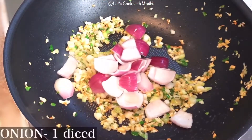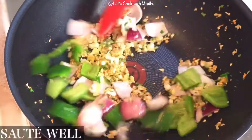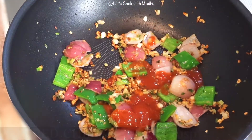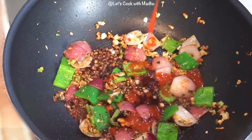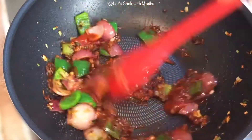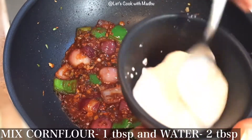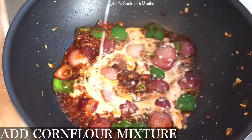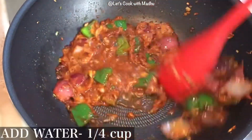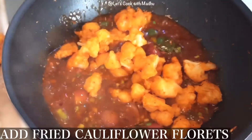Cut the vegetables into medium size. Add a cup of capsicum. Add 1 tablespoon of red chili sauce, 1 tablespoon of soy sauce, 1 tablespoon of tomato ketchup. Put it on low flame. Add 4 tablespoons of corn flour. Put the sauce on top of the cauliflower.